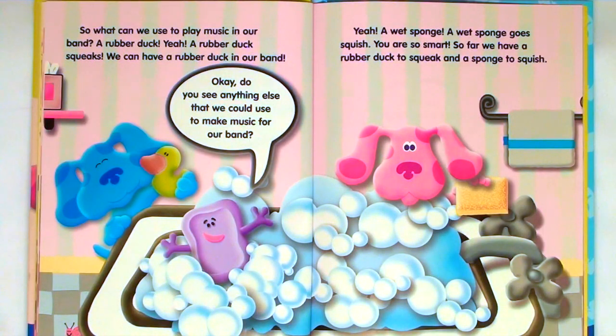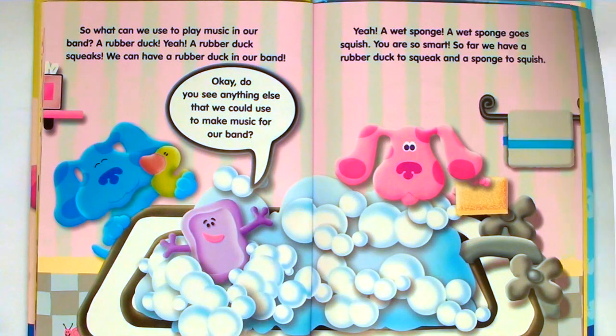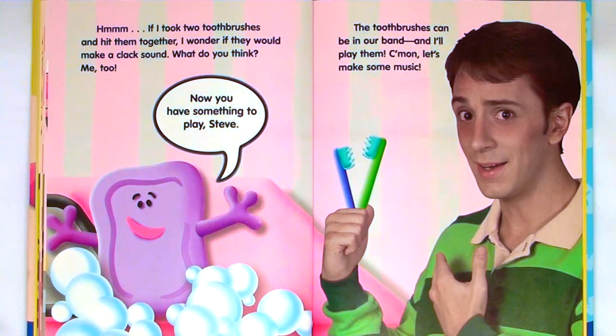So what can we use to play music in our band? A rubber duck — yeah, a rubber duck squeaks. We can have a rubber duck in our band. Do you see anything else we could use? Yeah, a wet sponge. A wet sponge goes squish. You are so smart. So far we have a rubber duck to squeak and a sponge to squish. If I took two toothbrushes and hit them together, I wonder if they would make a clack sound. What do you think? Me too. The toothbrushes can be in our band, and I'll play them. Come on, let's make some music.